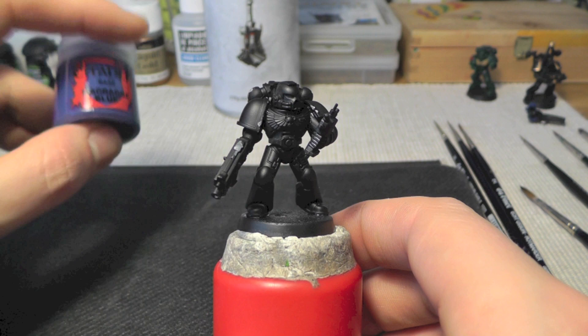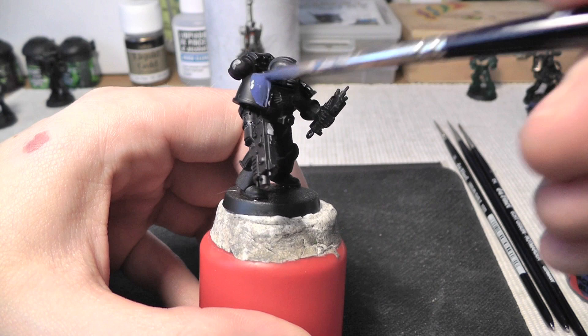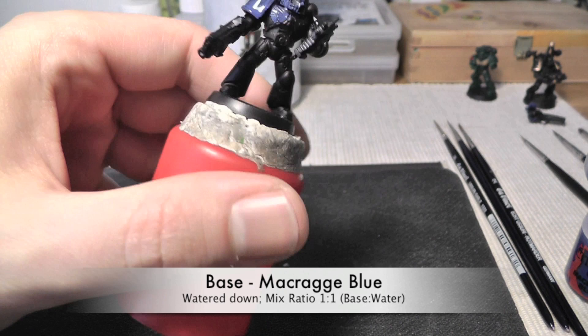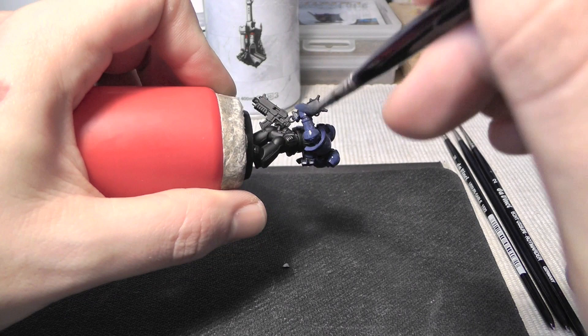Let's start with the first step, which is to basically go in on the miniature with Macragge Blue. I thinned it down with water at a one-to-one ratio — one drop of water, one drop of color — and just give it a coat. I just wanted to avoid brush strokes, because when the color is too thick you easily get these strokes on the miniature, and you don't want that. They look gross.